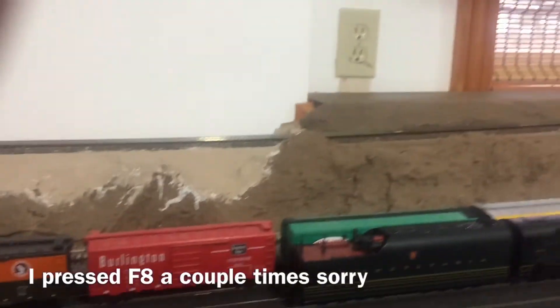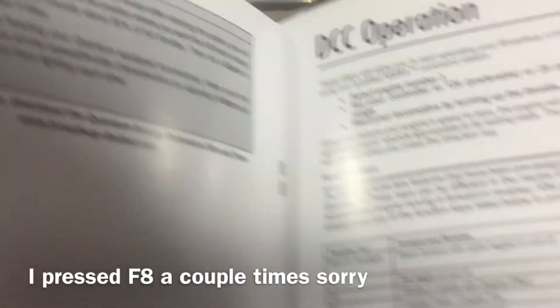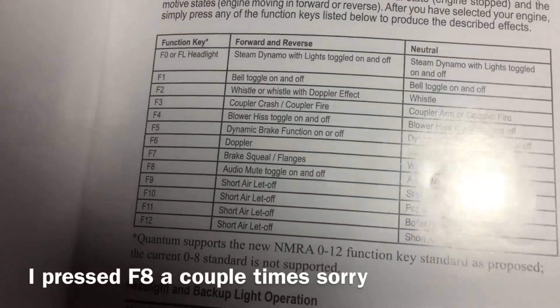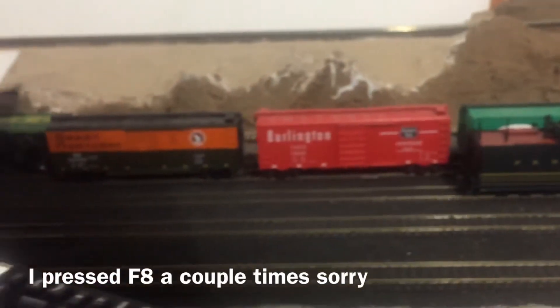I'll just show you the manual for a moment — this is all the functions it says it has. You can see all those; it doesn't have a lot, but it does have some functions.